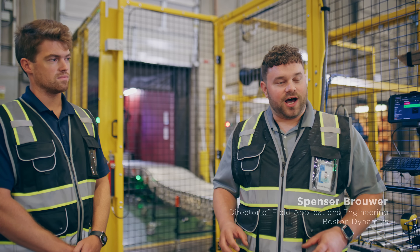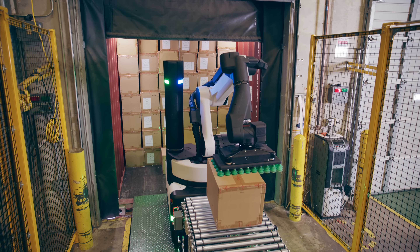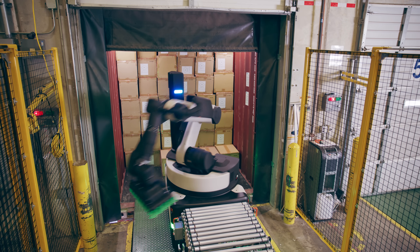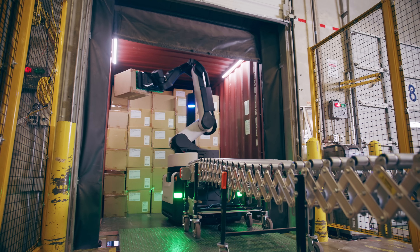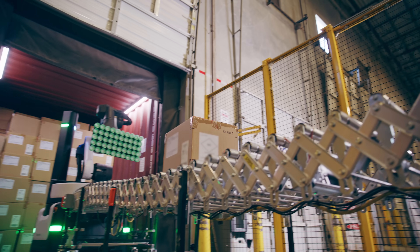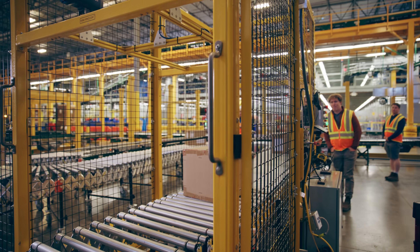It can move in omni directions — left, right, forward, back, and in circles. It has an arm with a six-and-a-half-foot extended reach for a ten-foot vertical reach, which it uses to reach all the different corners of the container. It doesn't have any pre-trained information; what it's doing is detecting the boxes, modeling them, and then the robot will actually go pick the box.